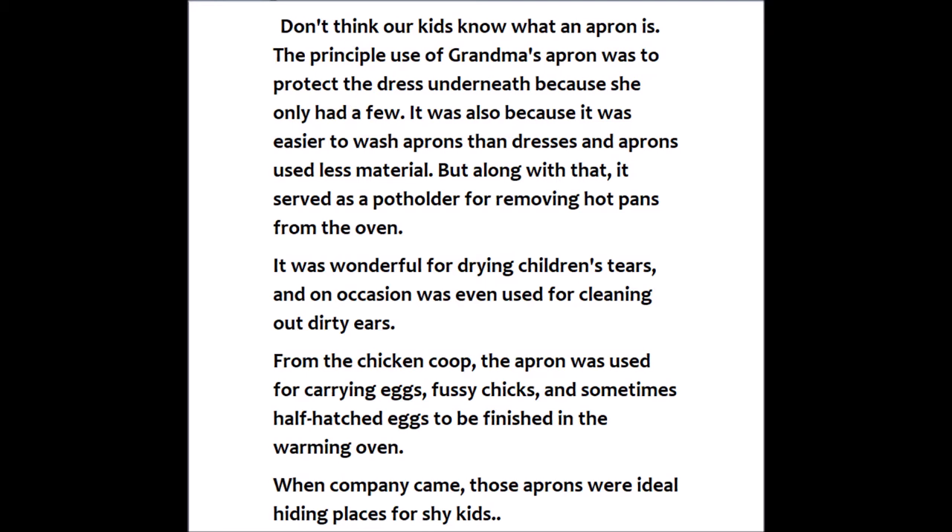But along with that, it served as a potholder for removing hot pans from the oven. It was wonderful for drying children's tears, and on occasion was even used for cleaning out dirty ears.